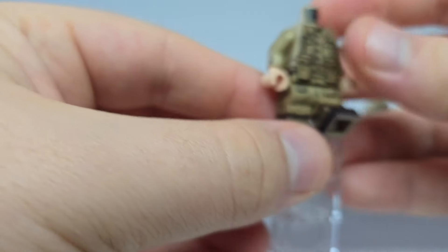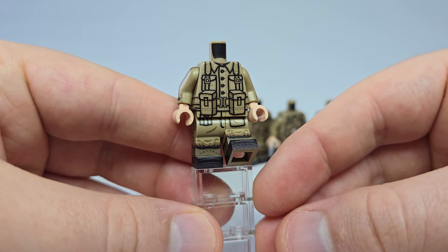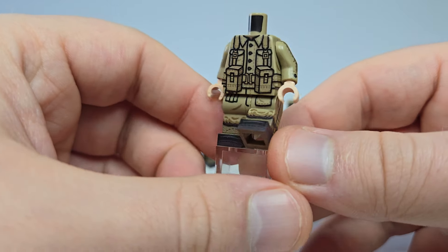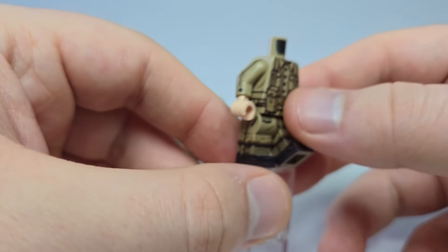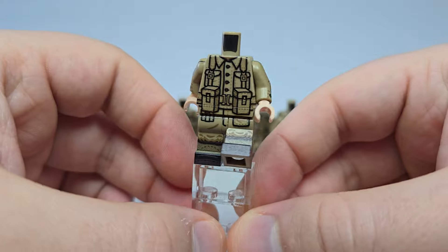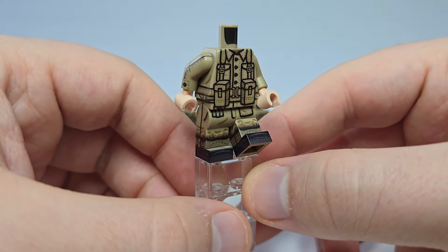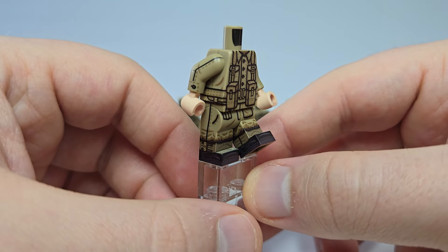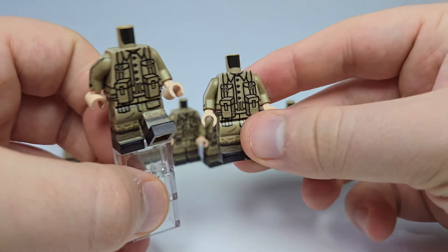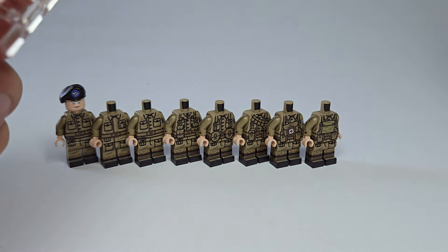This guy is really clean and solid. Not much to say, but it's pretty bog standard compared to the rest of the British rifleman figs out there. It does have 360-degree leg printing, and I got two of these guys just for army building.